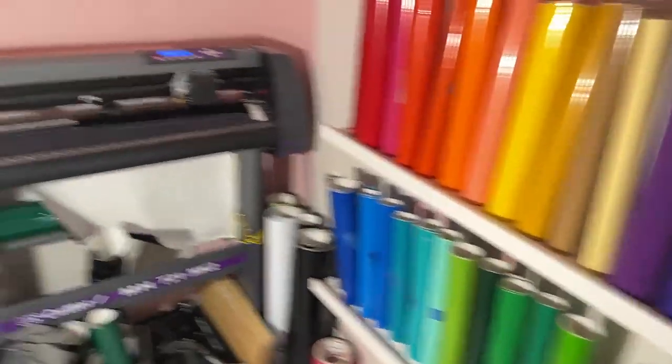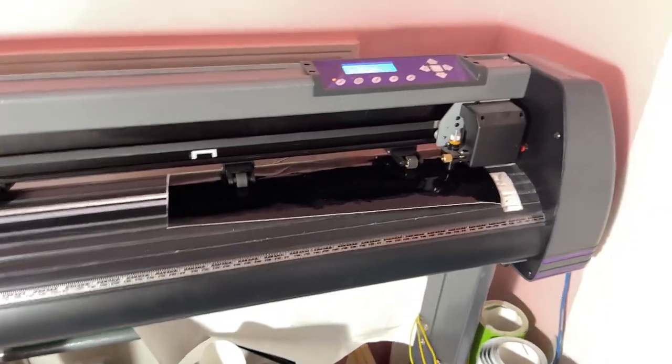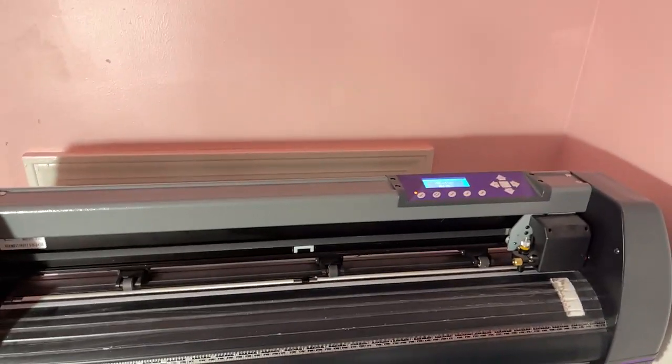I have all my vinyl in here and this is my machine that I'm cutting on. I'm going to unhook it and flip the camera around as I walk into the cutting room.